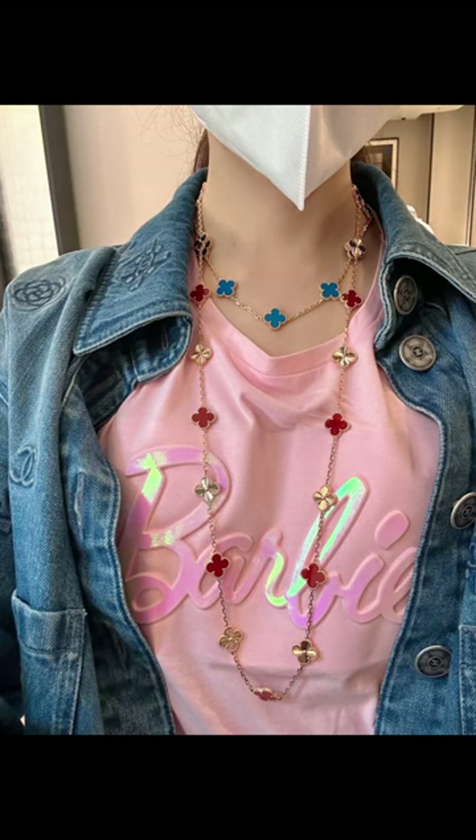I love VCA pieces because you can simply mix and match to create your own look. I hope you enjoyed it. Please let me know if you want me to film more videos like this, because I know VCA pieces are so hard to get.